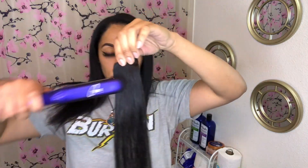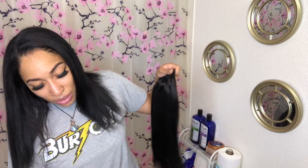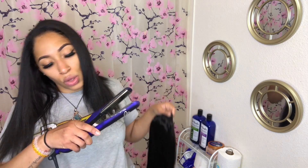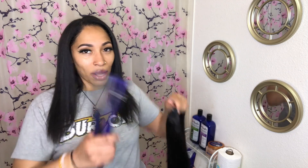I probably should straighten them first before putting them in my hair — and straightening them is super easy, they feel really soft. Let's look at the clips: they're attached like that, and they look just like the ones I used to make in high school. These ones specifically are their four-clip wefts. I'm straightening the extensions a little bit to smooth them out. The flat iron can go up to 450 degrees but I'm not going to get it that hot.